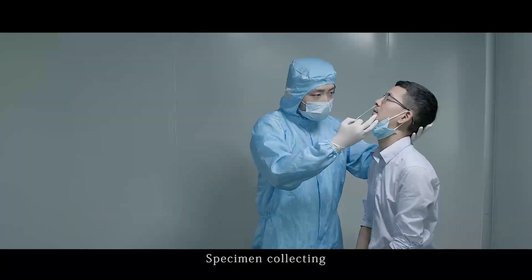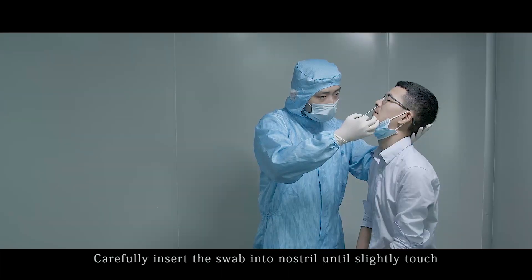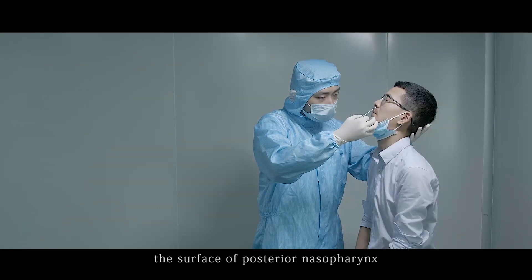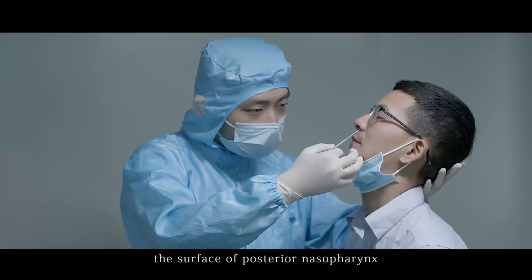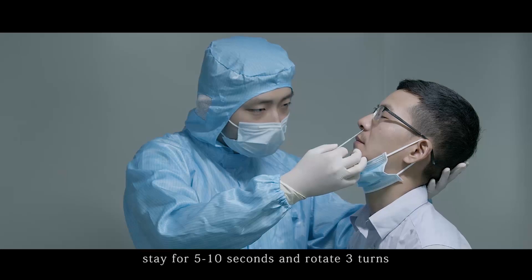Specimen collecting. Carefully insert the swab into the nose until it slightly touches the surface of the posterior nasal passage. Stay for 5 to 10 seconds and rotate 3 turns.